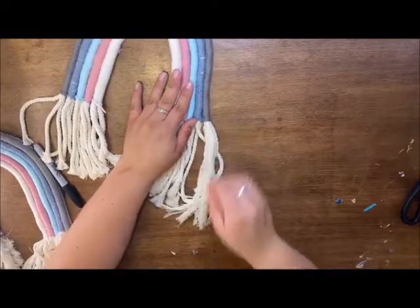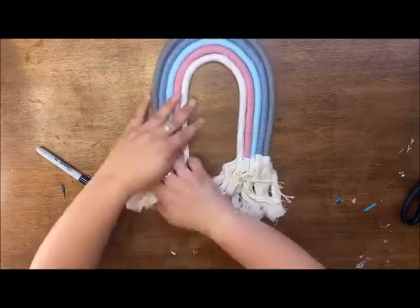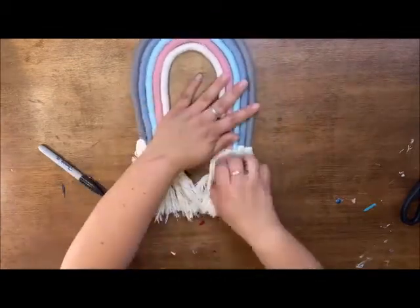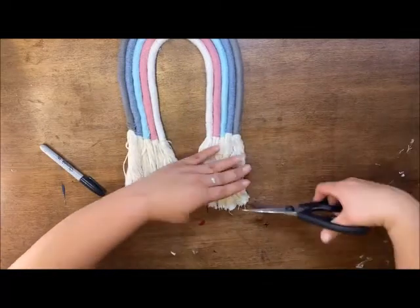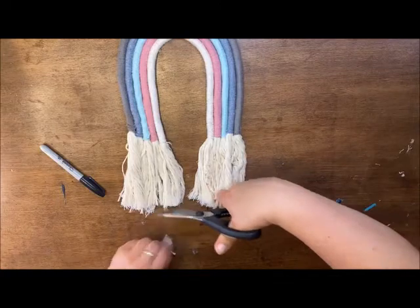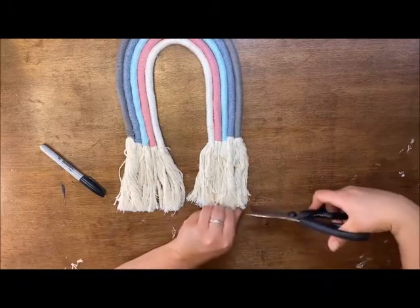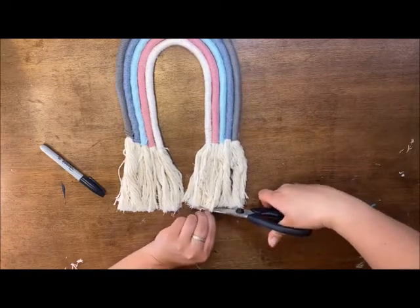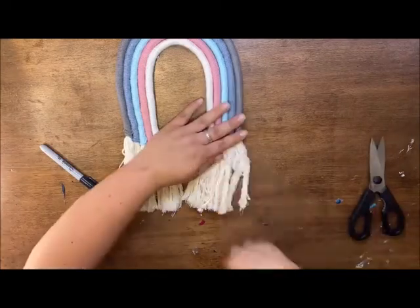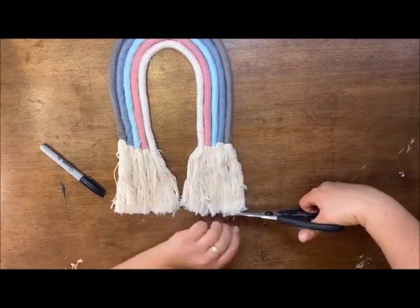I just think it gives a different look versus leaving them as is — you can leave them if you'd like. Once they're all pulled and fringed out, I look at it and see if I need to trim up. These are a little bit too long here, so I take my scissors and trim. If I have any wonky angles, this is where I straighten them all up, making sure they're nice and even, and brush everything down.